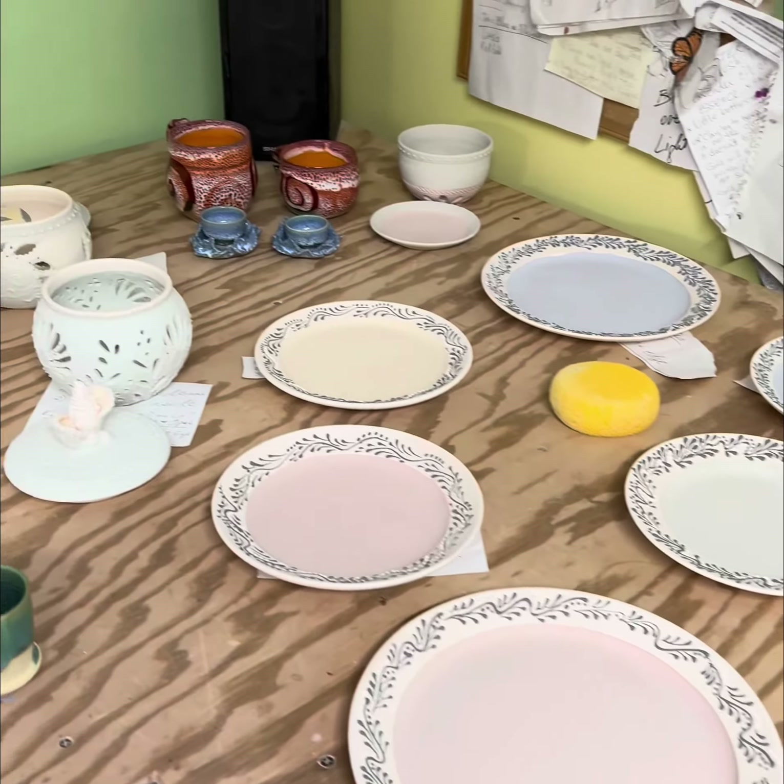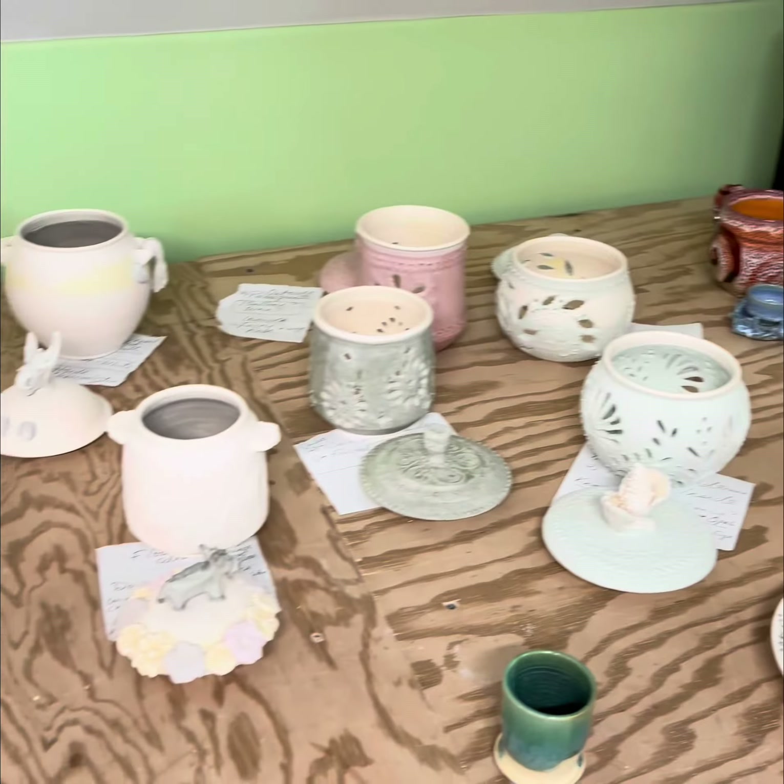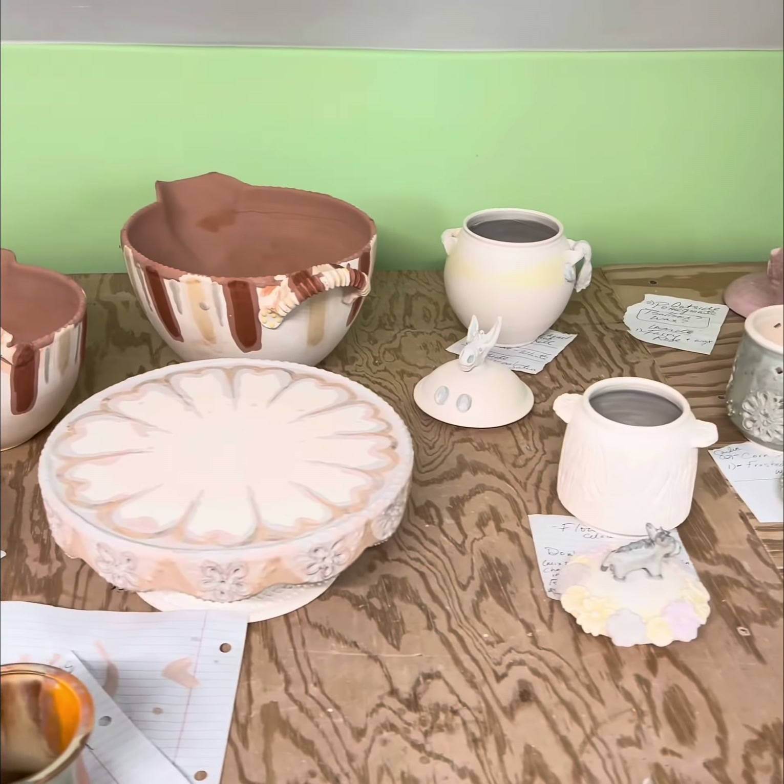Notice that every pot has a little tab of paper under it so that I mark down what I've already done so I don't mess up.